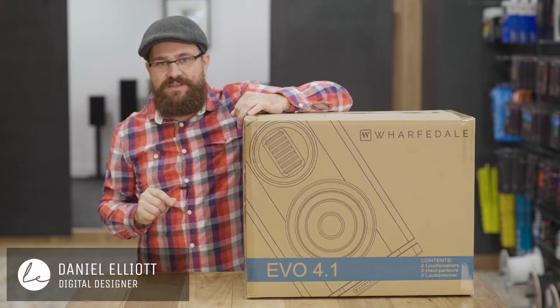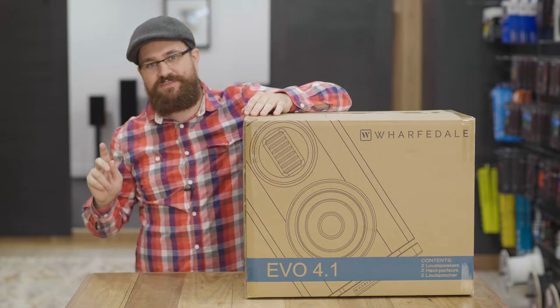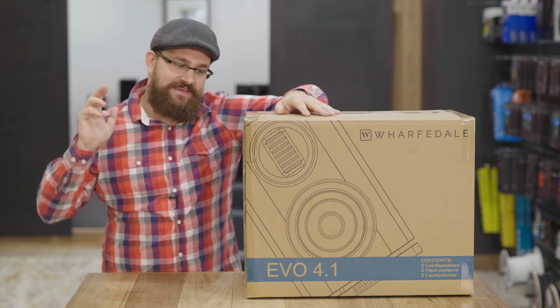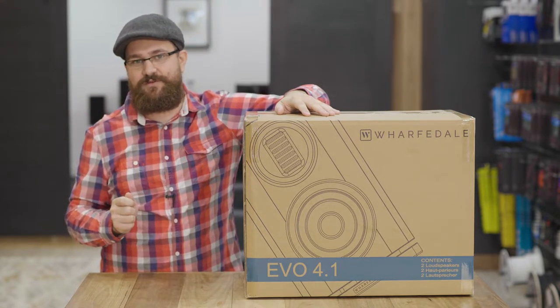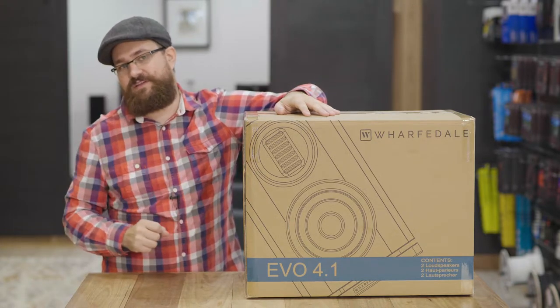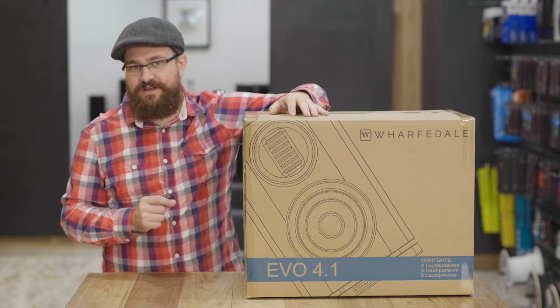G'day, Daniel here from Living Entertainment North Coast and today we are bringing you the final episode in our Wolfedale Evo range unboxing series. Now this is the Evo 4.1, the smallest of the two bookshelves in the Evo series, and unlike its big brother the 4.2 this is a two-way speaker as opposed to a three-way, which given its size is not a surprise.